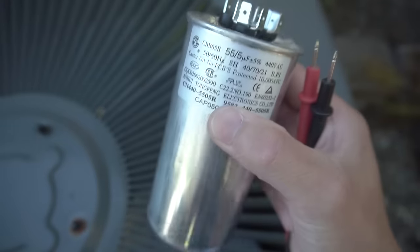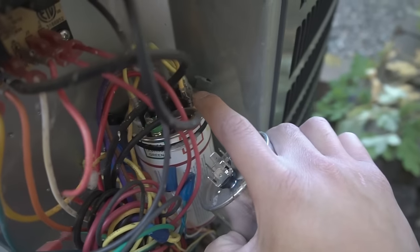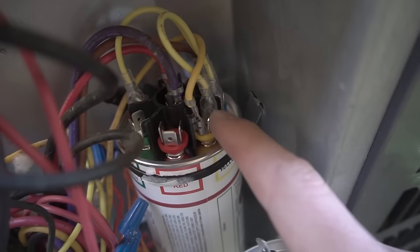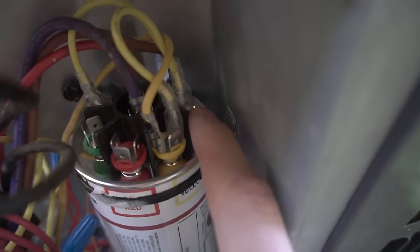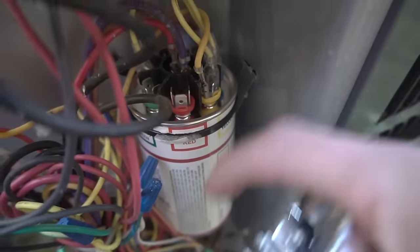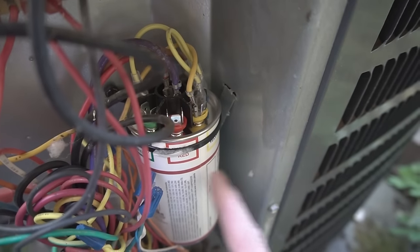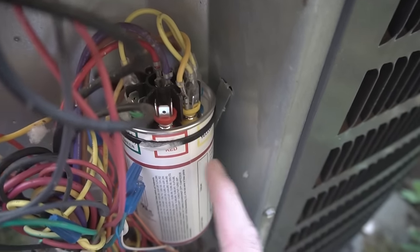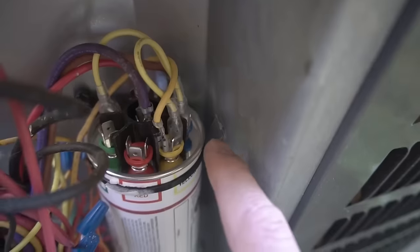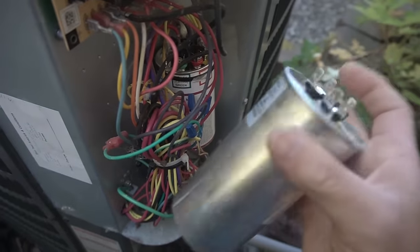Since the 55 MFD compressor rating was reading only 14.12, we already know this capacitor was our main problem and why the unit wasn't turning on — it needs to be replaced. Before you disconnect any of those terminals, take a picture so you can copy the wiring when you install the new one. I put in a universal capacitor — I'll leave a link in the description below. This universal one fits most AC units and costs around $54 on Amazon. If you call an AC technician, they'll charge you $400 or more just to install it. Just copy the connections, secure it, and close the panel back up.